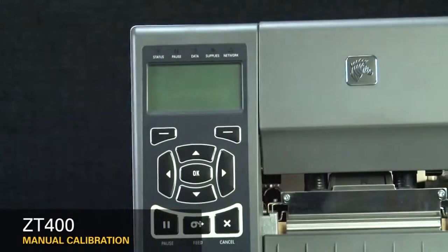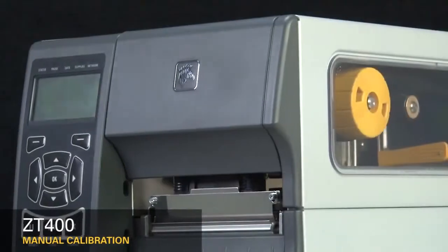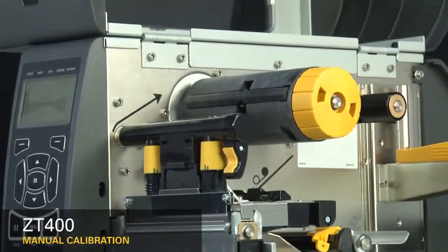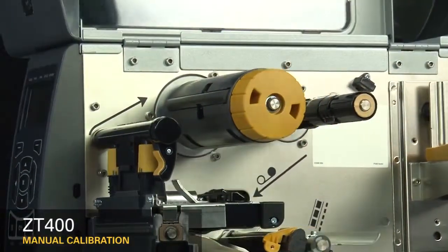It's recommended to calibrate the printer whenever you're changing your media type. For most media types, auto calibration is adequate. Please look in the comments section for a link to the auto calibration video.